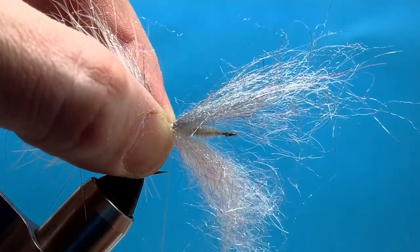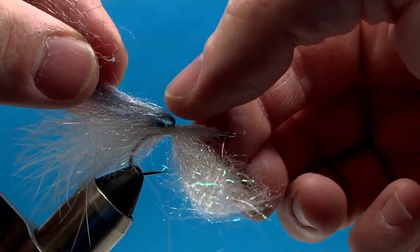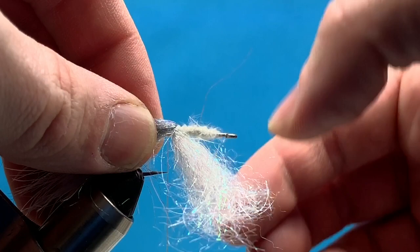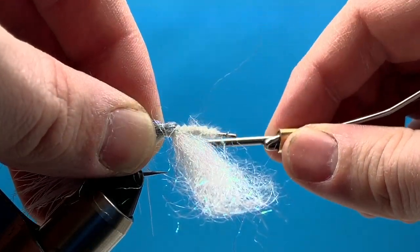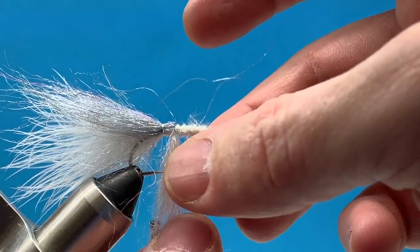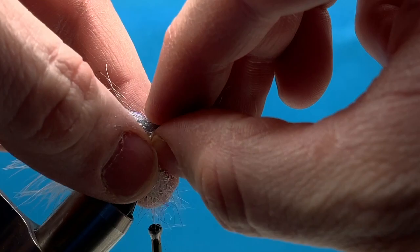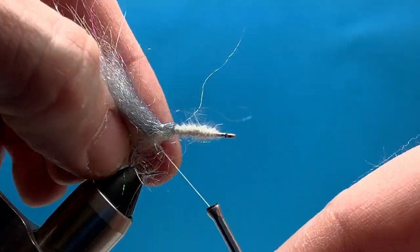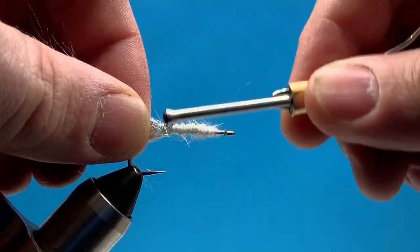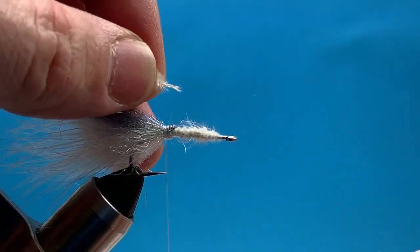We're going to make sure we have even parts on top and on the bottom. When we fold this dubbing back, I press down with my thumb to help flatten those out and roll them around half and half on the hook shank. I'll anchor my top dubbing down, then do the same thing on the bottom — pushing that Diamond Dub down underneath the hook shank, pulling it back with my left hand to get all the fibers back and make sure they go around the hook shank halfway, so you get a nice even body. If you don't do that, you'll end up with the chenille showing or one of the dubbings will be bigger on one side than the other.